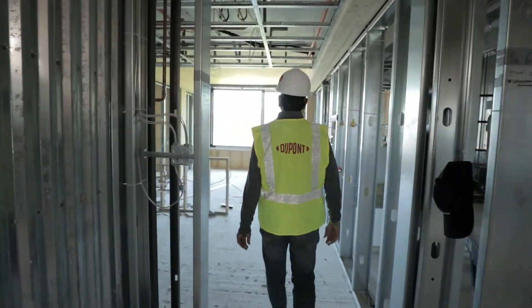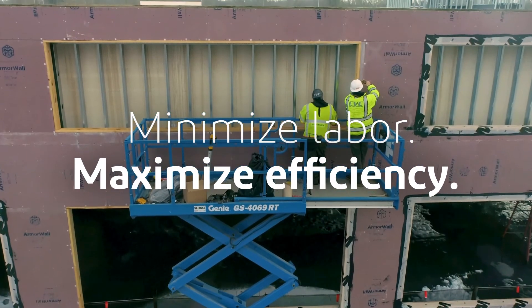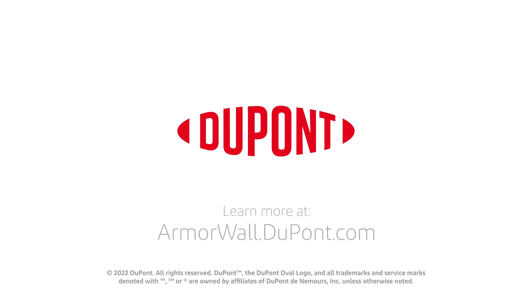Five building enclosure elements, one high-performance solution to minimize labor and maximize efficiency. Visit armorwall.dupont.com today to learn more.